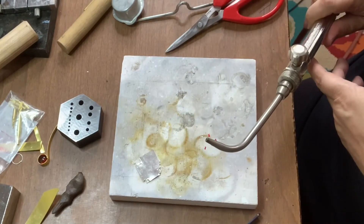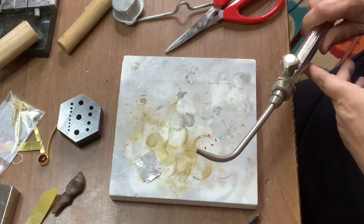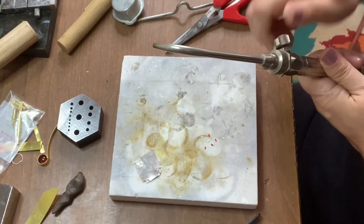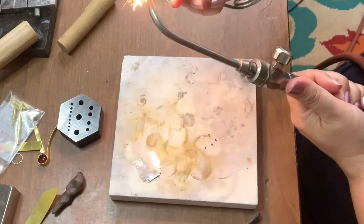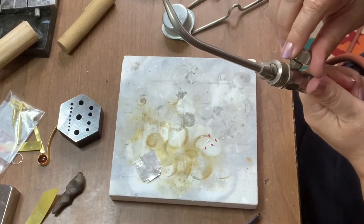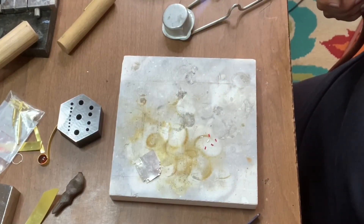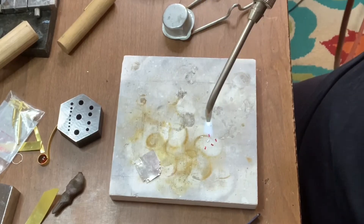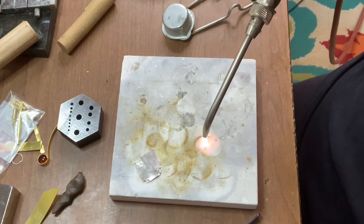I'm using a zero tip on my Smith torch, but you can do this just as easily with a butane torch if you don't have a regular torch at home. I'm going to light it up. When you ball up your solder it's just like when you're soldering — you want to go hot and fast. I'm going to put my flame directly over it. Whammo slammo, solder balls are born.